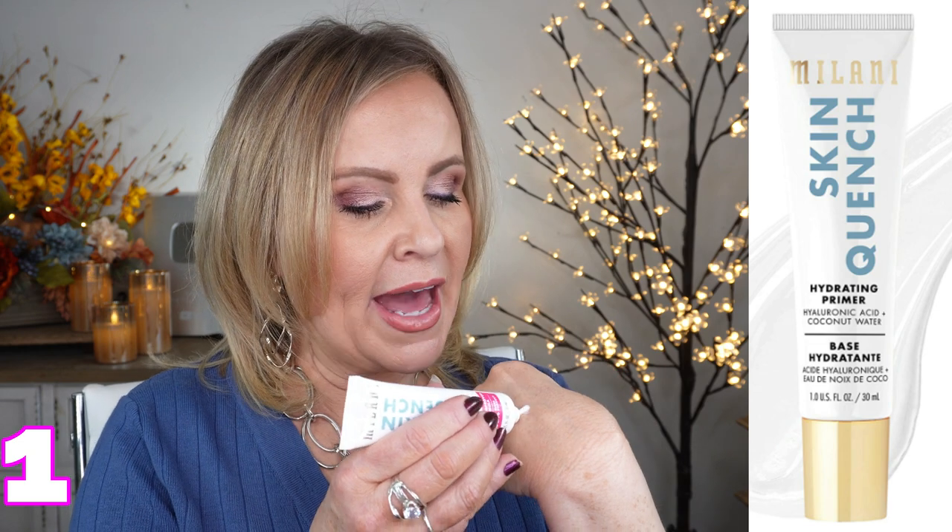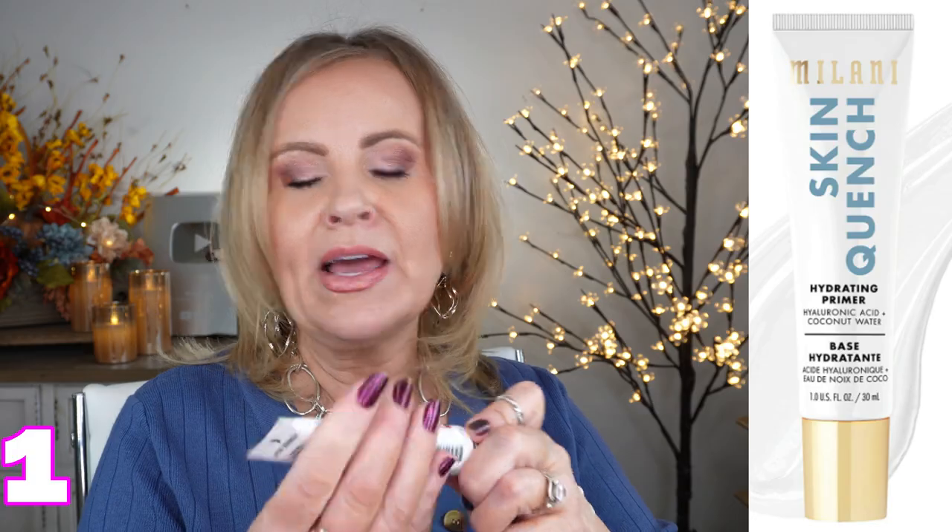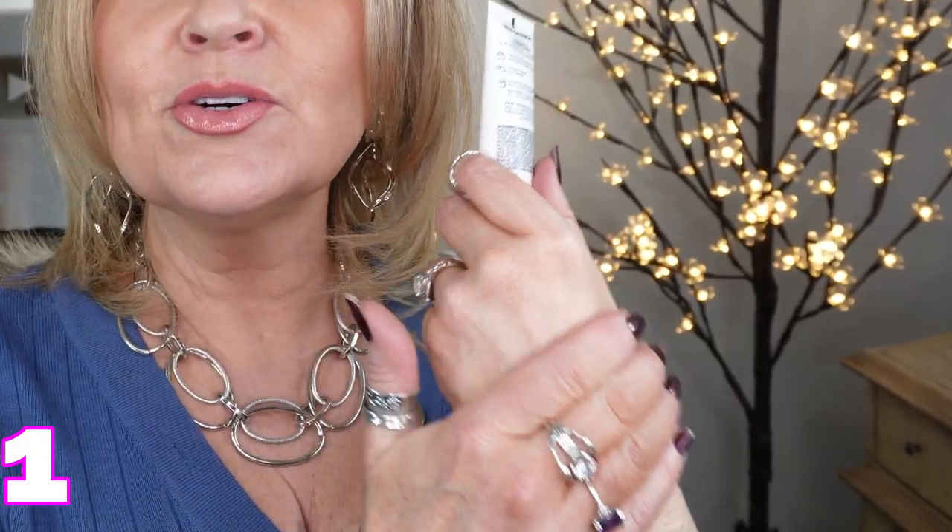Let's start with a hydrating primer — this is from Milani, the Skin Quench Hydrating Primer. It has hyaluronic acid and coconut water in it, so if you have a coconut allergy, please be aware of that. I love this because it feels very hydrating as you put it on, and as you work it in, it's so smoothing. I have a lot of texture and bigger pores, so a primer needs a little dimethicone to fill in those pores and make my foundation look smoother. Smoothing and hydrating — beautiful on mature skin.